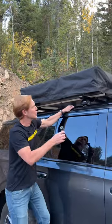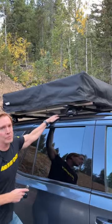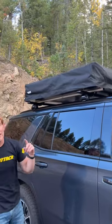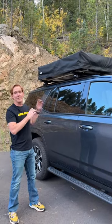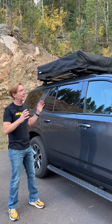Two, it comes with a tool to ensure that you've properly tightened the fasteners to your roof rack. And three, the innovative canopy and frame design that's exclusive to Thule. We have a complete video that covers opening, closing, and showing all the features of this tent on our YouTube channel.